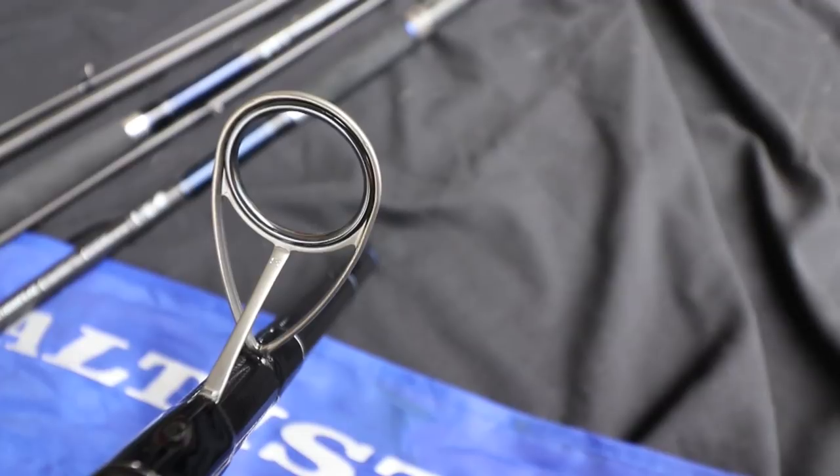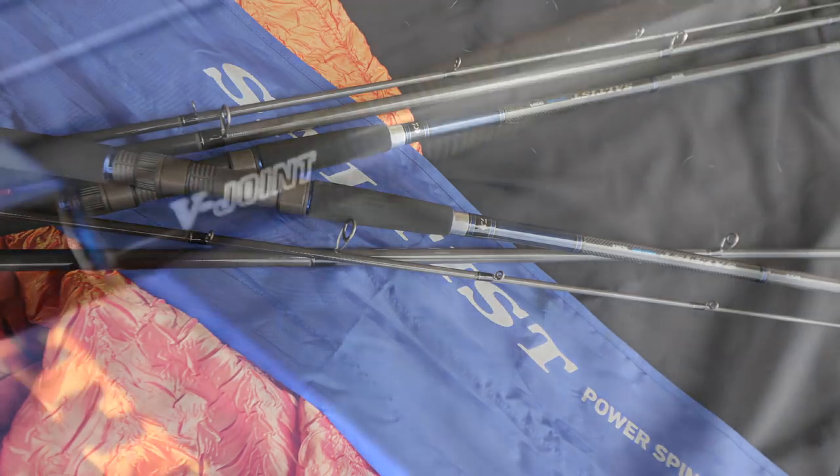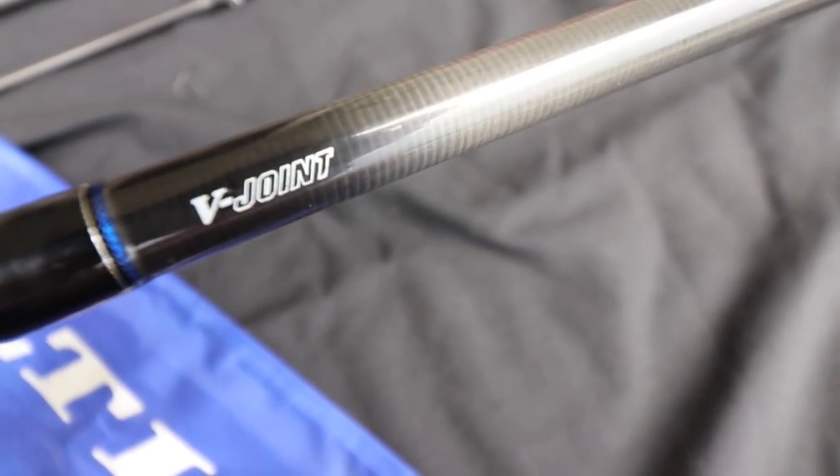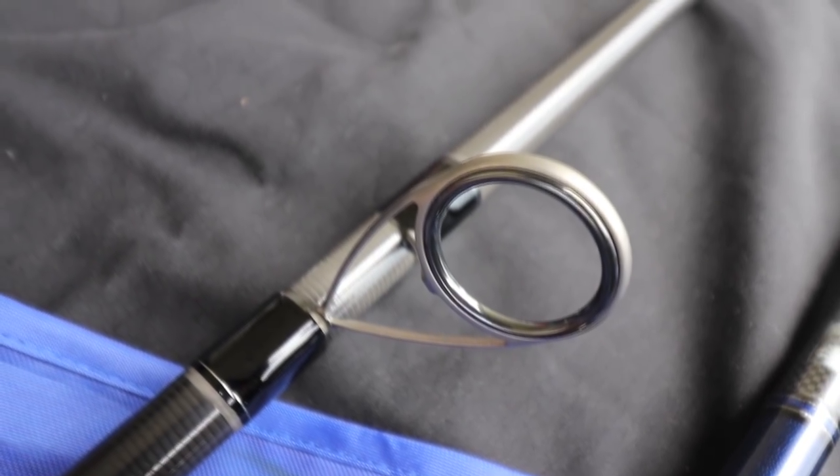The introduction of the super slim Saltus Power Spin changes all that. The Saltus surf rod series is designed as a great all-round surf rod, perfect for fishing from rocky shores, beaches, or piers with lures or bait. Performance starts with a great blank, and the Saltus series is true to that philosophy.